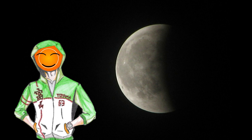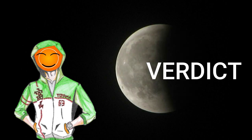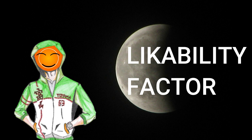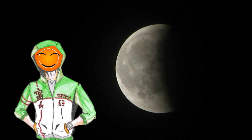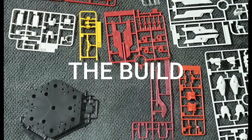Salutations fellow hobbyists, and welcome to my second review video. Before I begin, I just want to show you how we do reviews here in the Toyama23 Hobby Channel. To find the verdict, I look at the build, the features, and the likability factor, and give each a 1 to 10. With that, let's dive into the build.